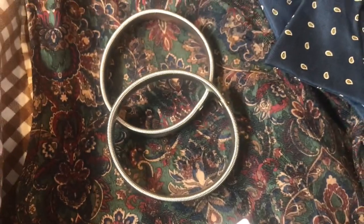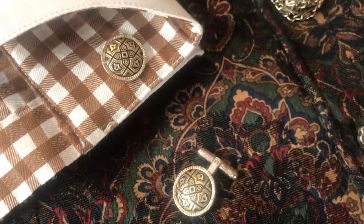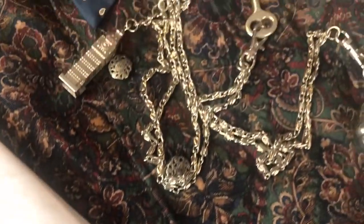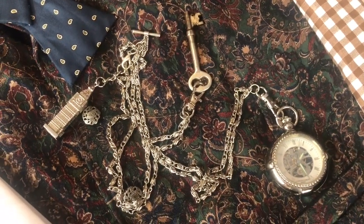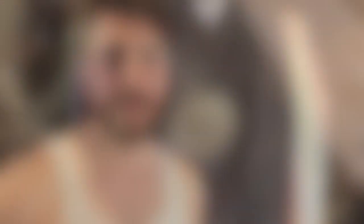And now a few accessories: sleeve garters, cufflinks, and a double Albert watch chain and pocket watch. And finally, to bring it all together, I've got a white pair of spats, brown leather and suede spectators, and a grey Homburg.